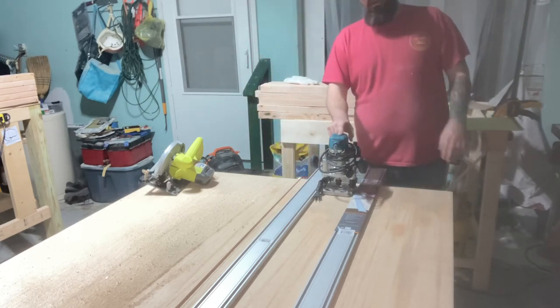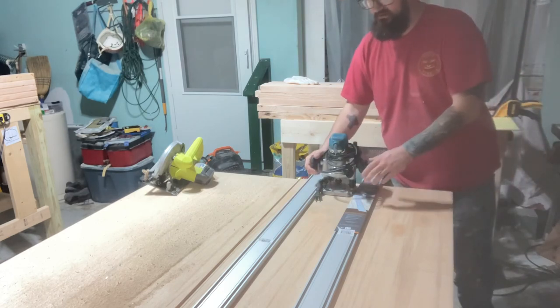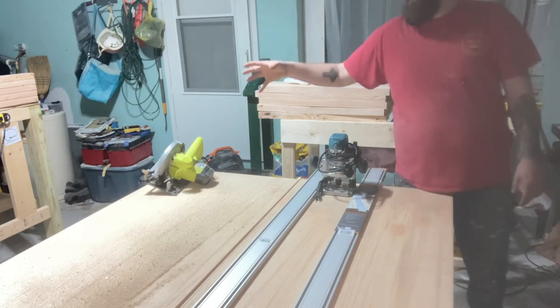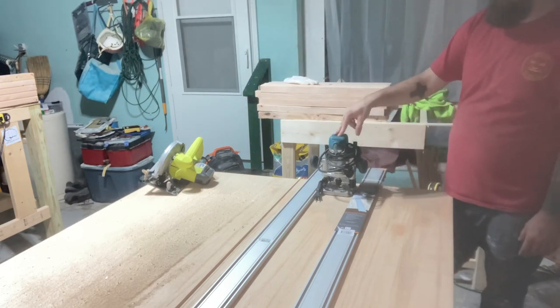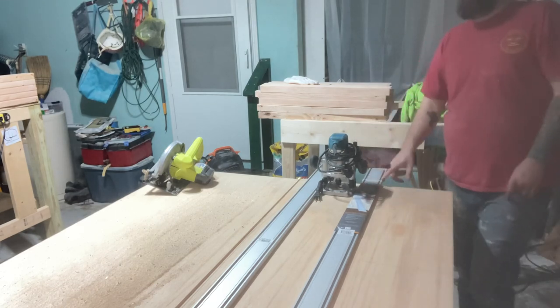Thank you for watching. If you guys want to see reviews and how to use these tools, just let me know. I'll put a link in the description for this Makita router as well as for the Bora straight edge. Thanks guys, have a good night.